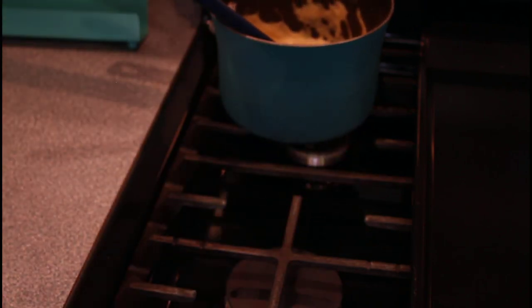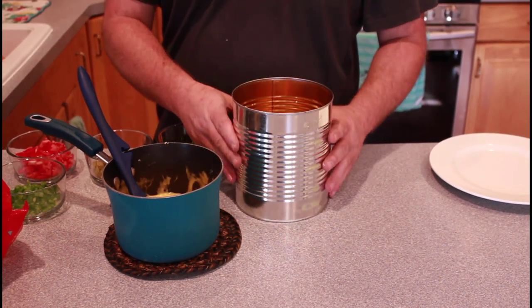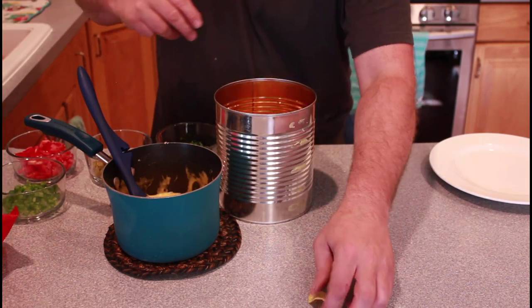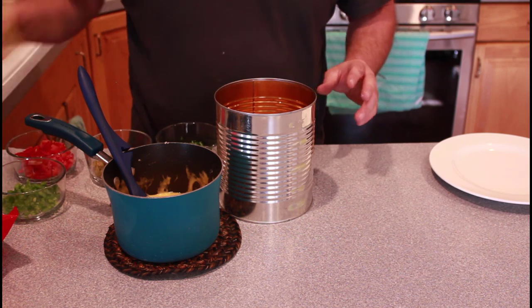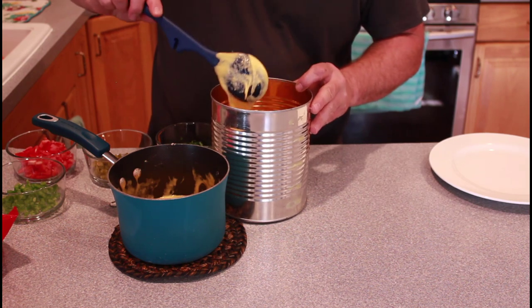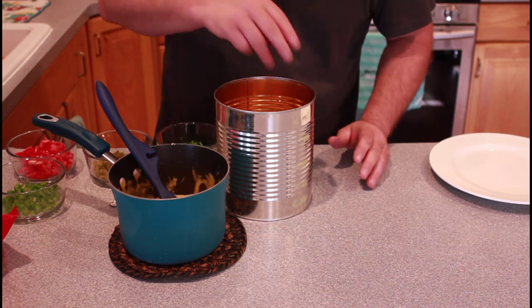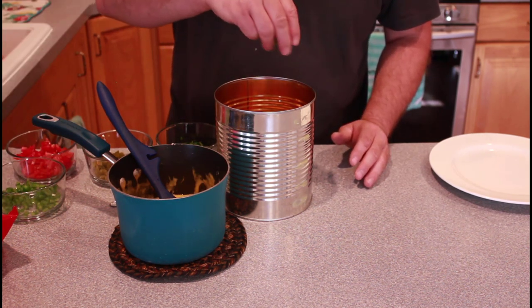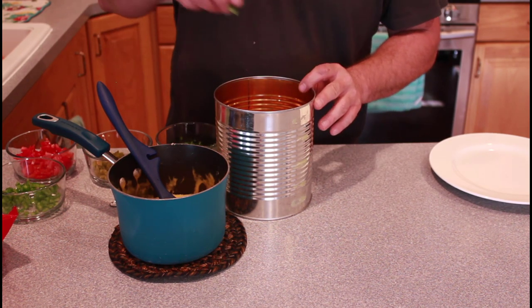Okay, let's put this together. We have our cheese sauce done. There's our can, ready to put chips in. So we're gonna put some chips in first. Next we're gonna put a little bit of cheese sauce, a few pickled jalapeños, some diced Roma tomatoes, a little bit of raw jalapeños, some cilantro. Then we're just gonna keep repeating that process.